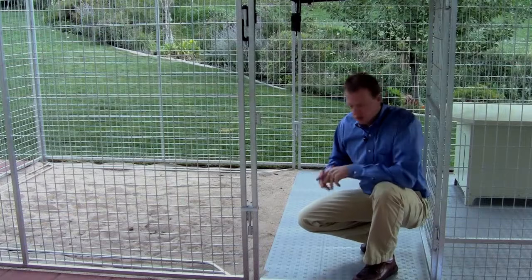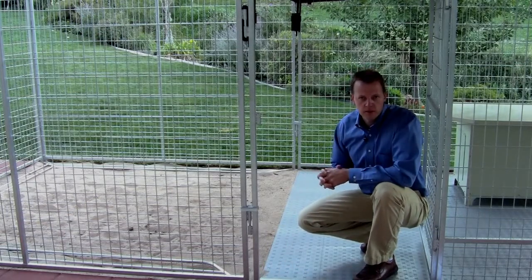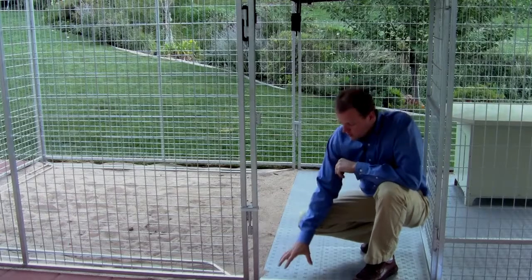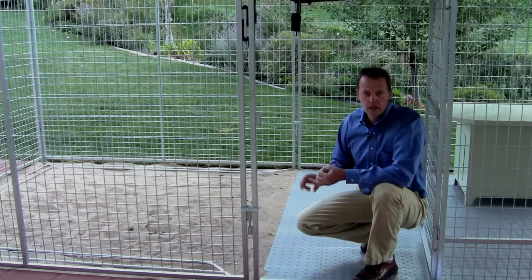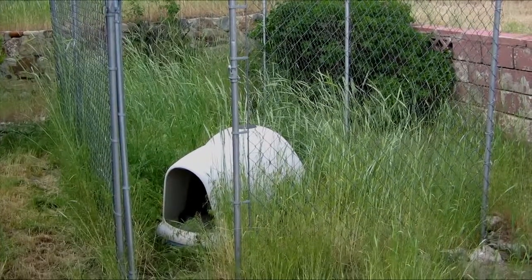Ultimate Kennel feature number two is kennel flooring. One of the major problems people have with their kennels is putting them on top of grass or dirt, which can create a huge mess with water, mud and waste. That's why we've created the Snap Together Kennel Flooring System. Number one, it keeps your kennel clean. Number two, it keeps your pet healthy. And number three, it stops weeds from growing into the kennel and crowding out your dog.